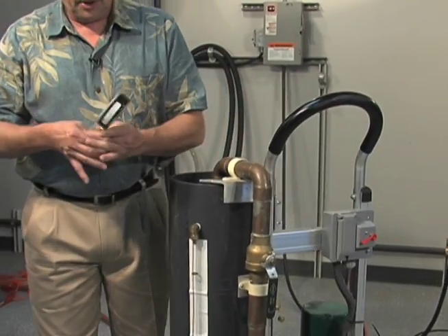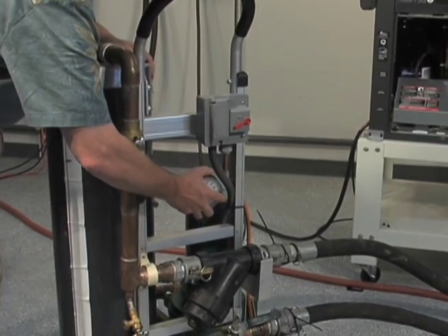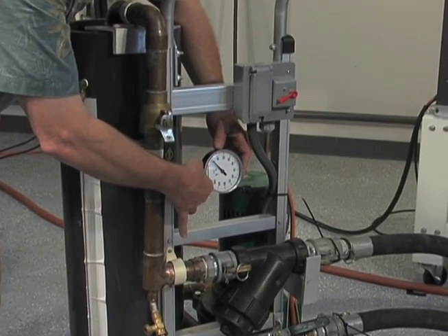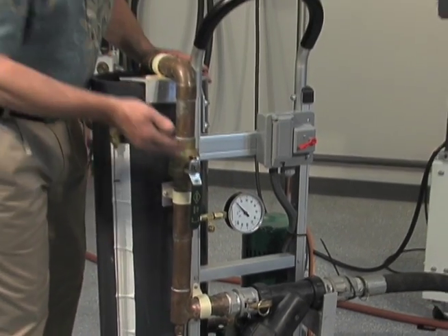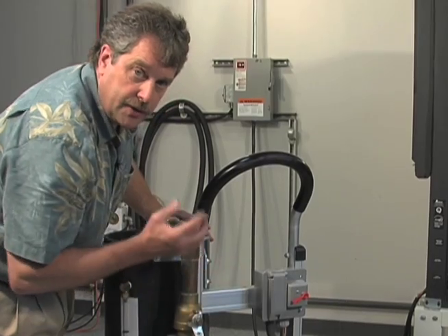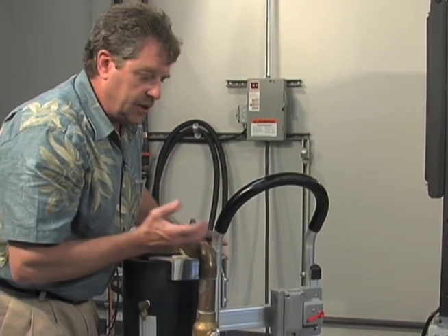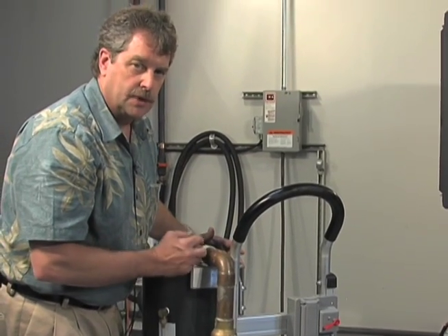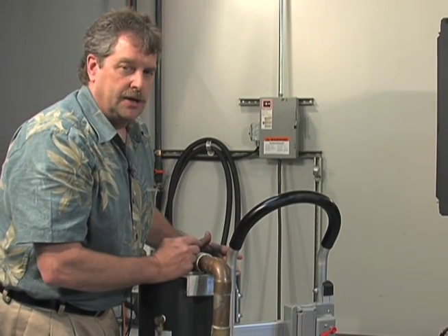We're going to go ahead and install our pressure gauge now. It's important to use a good quality gauge, and it's also very important that you use a gauge that has a good sized dial. You don't want a little two or two-and-a-half inch dial because the scale is so small it's difficult to see any change in pressure. A larger dial makes it easier to see and measure pressure variation. I recommend you have a spare in the truck, but never use two different gauges on the same process due to calibration variations. When performing tests on the heat pump, only use one pressure gauge.